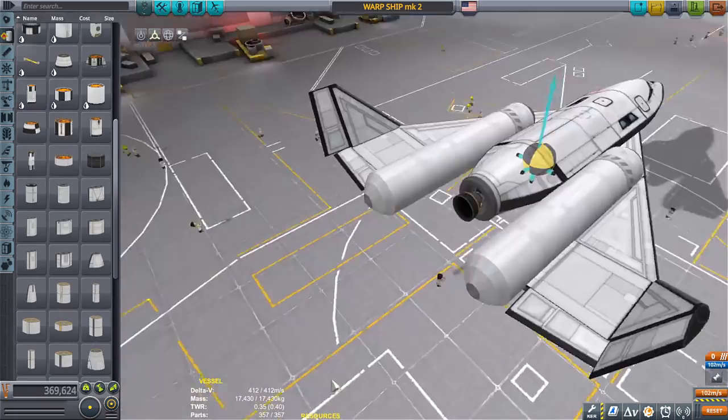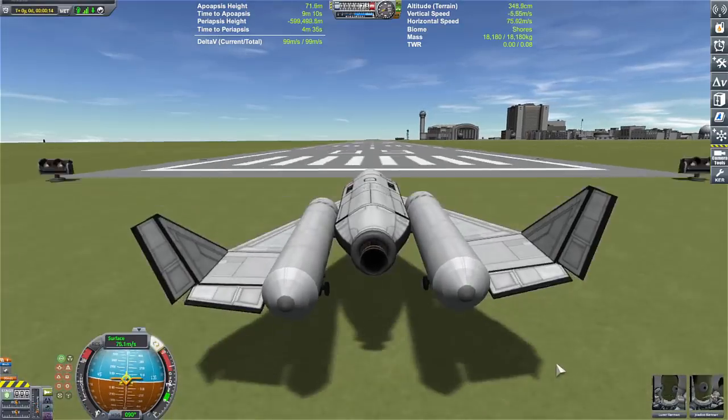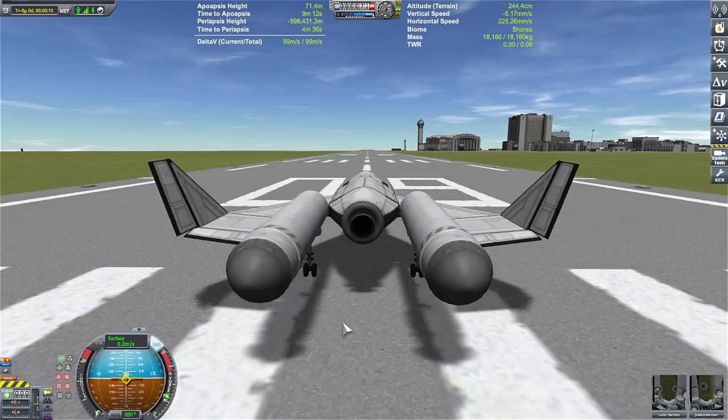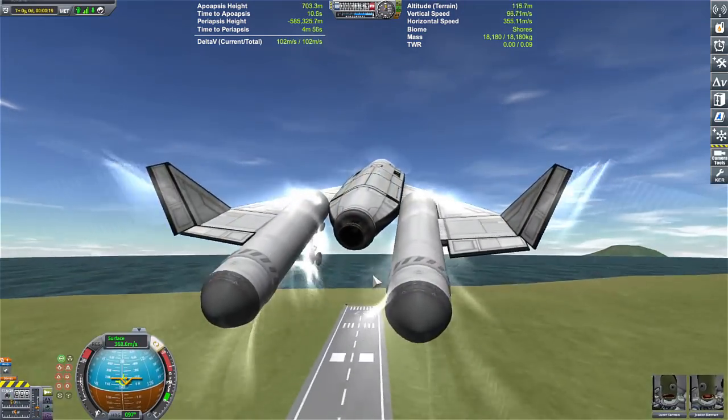Just a little bit of testing for today — some mad Kraken science for you. Later on in the video, I get a call from one of my friends and we have a little discussion as we're playing KSP, so stay tuned for that at the very end of the video.